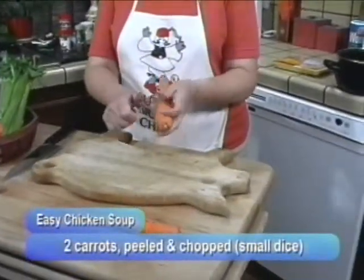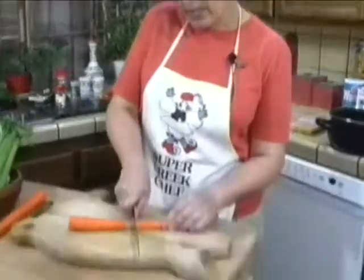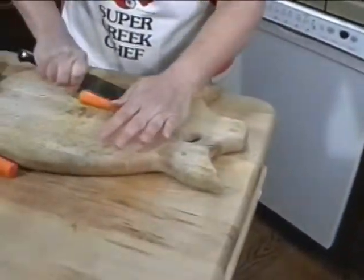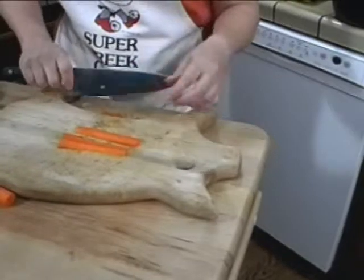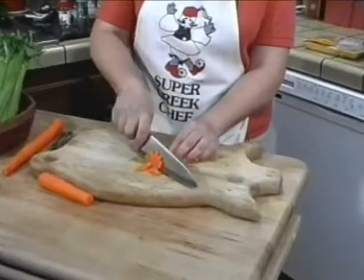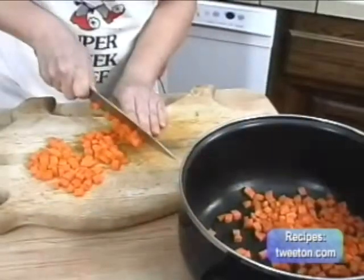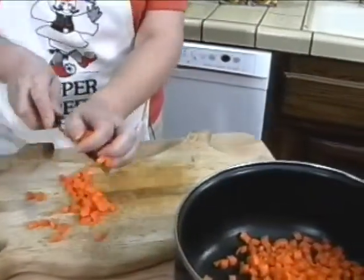The first thing you're going to need for this easy soup is two whole carrots. You need to peel them and then chop them up finely for the soup. You want to cut all your vegetables into fairly small dice. Avgolemono soup is not a chunky soup - it can have vegetables, but not big chunks. So you want your pieces of vegetables fairly small, like this. That's just perfect. Okay, carrots are all done.